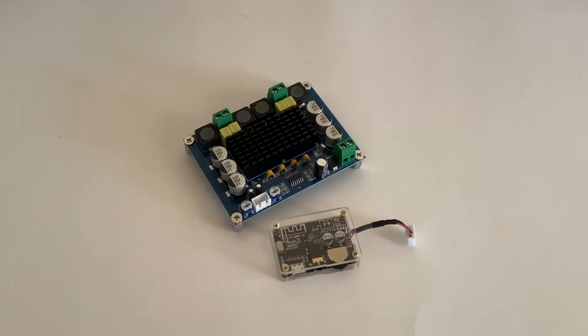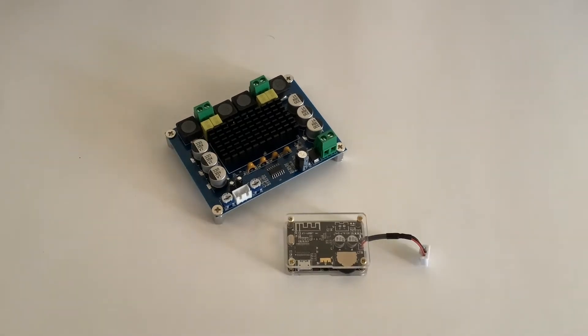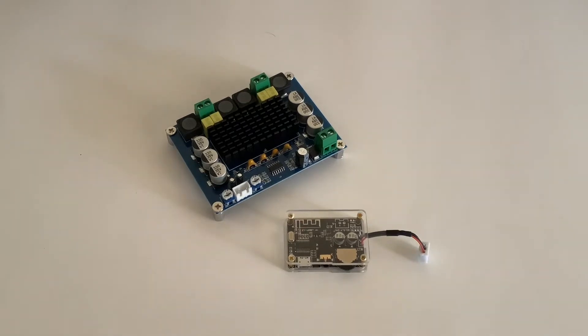This is a quick review of dual channel amplifier board XH-M543 and Bluetooth audio receiver XY-WRBT. I've been testing them together for a weekend and I'm pretty impressed with these boards. I will do the sound test at the end of this video.